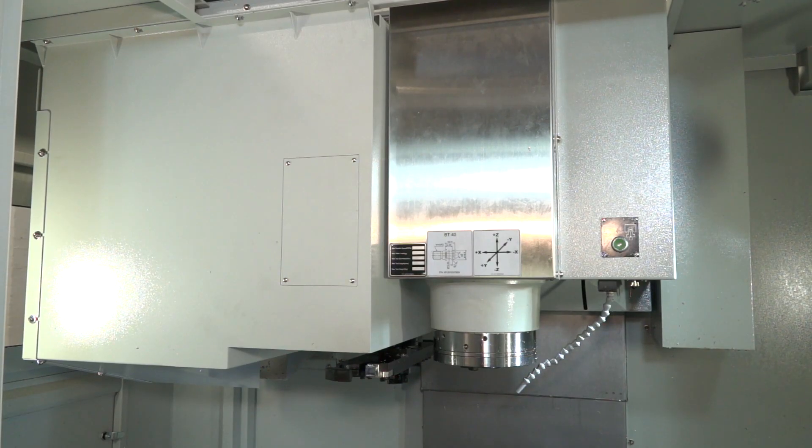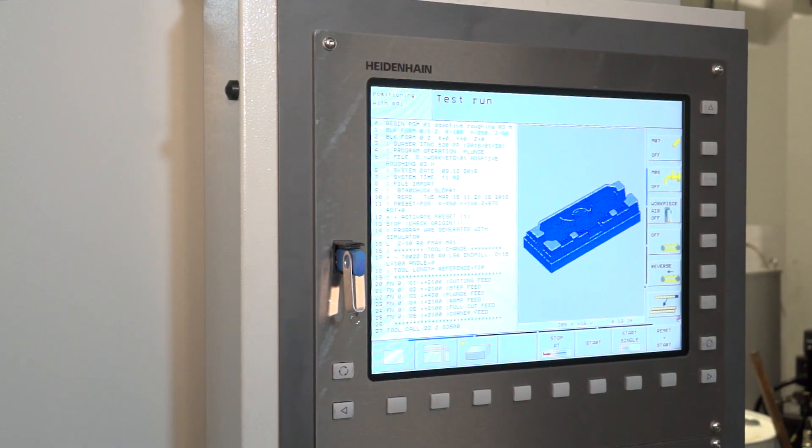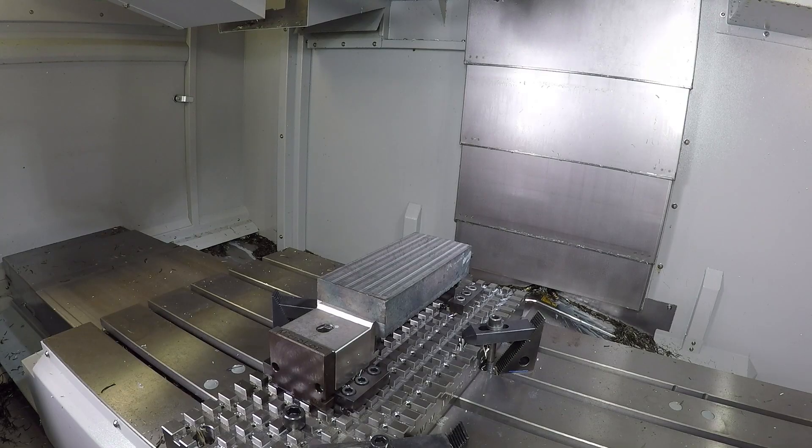It's a big machine but you've got to get all that power into the spindle to achieve the cuts we're doing today. It's a Heidenhain control — specifically the Heidenhain 530 — but you can optionally have the 640, 620, or FANUC as well.